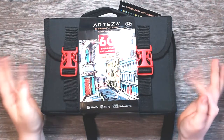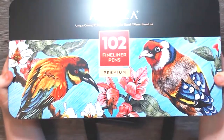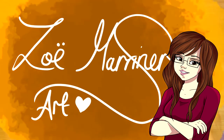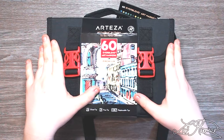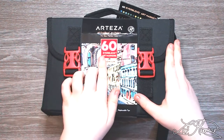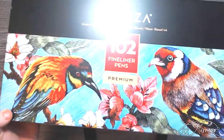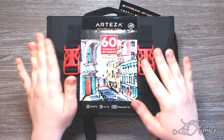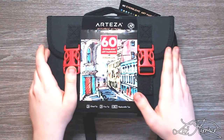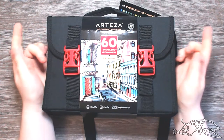In today's video we are going to be reviewing the Arteza Everblend markers as well as their brand of fineliners. This week Arteza was very kind and sent me the 60 pack of Everblend markers as well as the 102 fineliner pen set. This video is not sponsored but Arteza was kind enough to give me these for free, and they also gave me a discount link for you guys down in the description.